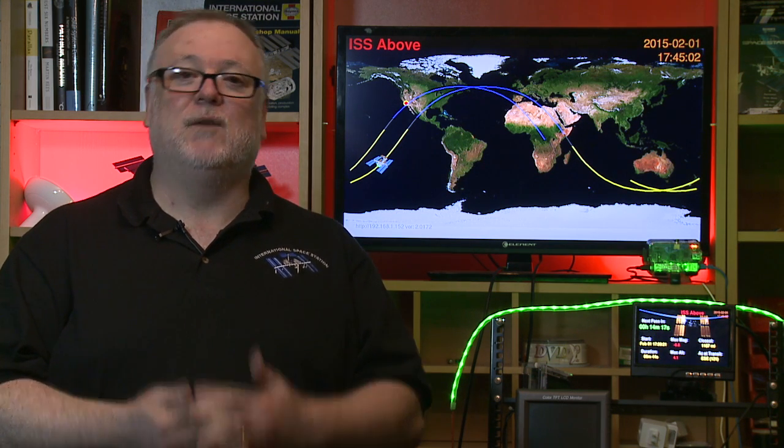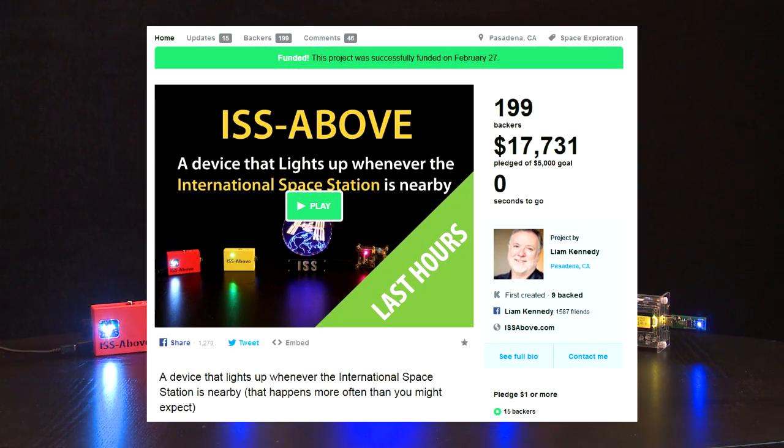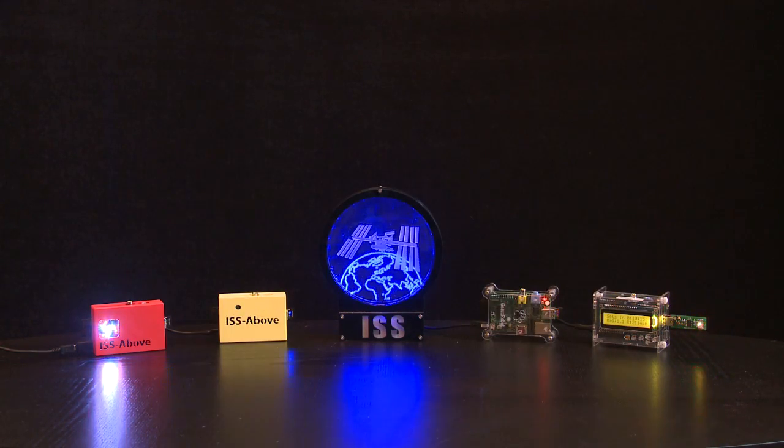Hello and welcome to Mission Control for the ISS Above. I created this gadget because I'm so inspired by the International Space Station and what it represents for the world. It makes a difference when you know that this football field-sized piece of human engineering is in your skies, and even more importantly, that the only six human beings in space are above you right now. After the first Kickstarter in February last year, there are now over 800 of them around the world, flashing away as a beacon of inspiration to all who can see it.